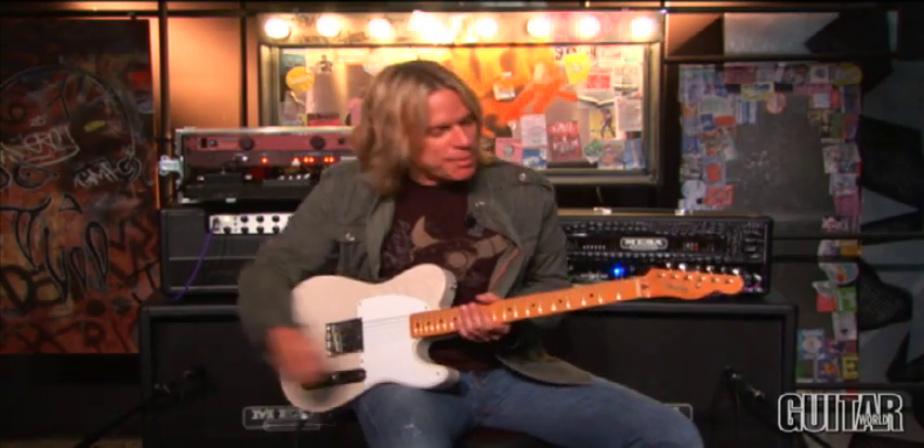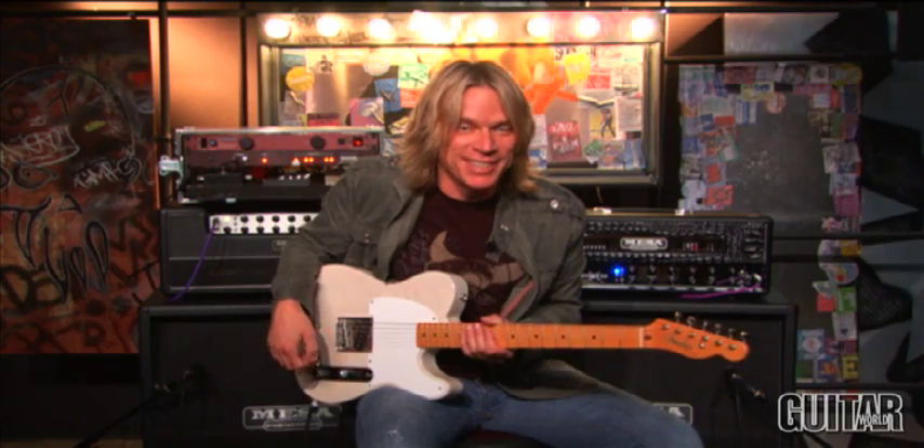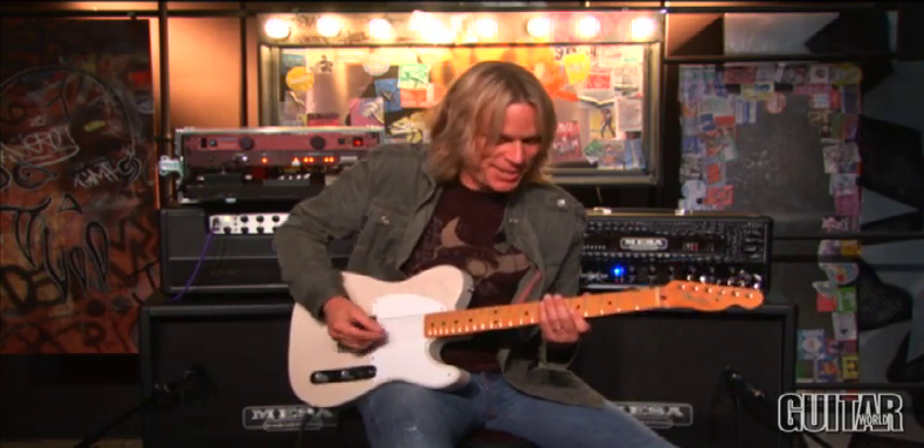Hey everybody, this is Andy Timmons in a borrowed Esquire, and I'm going to play something that I bet you can't play. This is a chorus of Headed for the Ditch. Here we go.